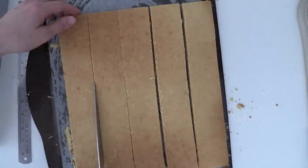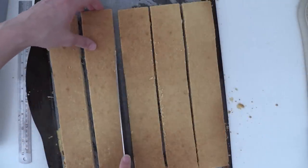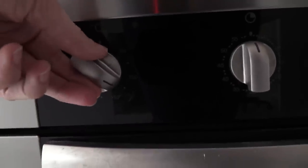Bake it in the oven for around 20 minutes. Then take it out and immediately cut it into lengths that will fit into your box. Spread them out and put them back in the oven — just turn the oven off and leave them in there to dry out.